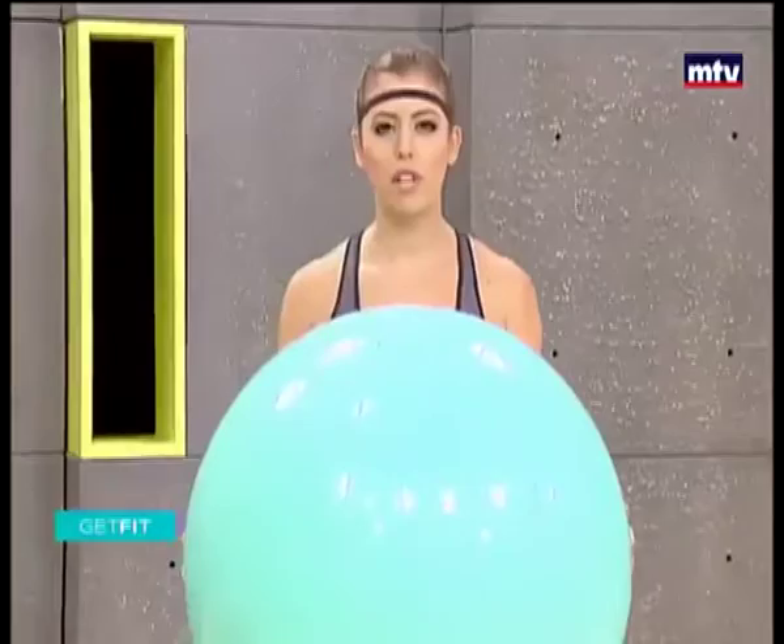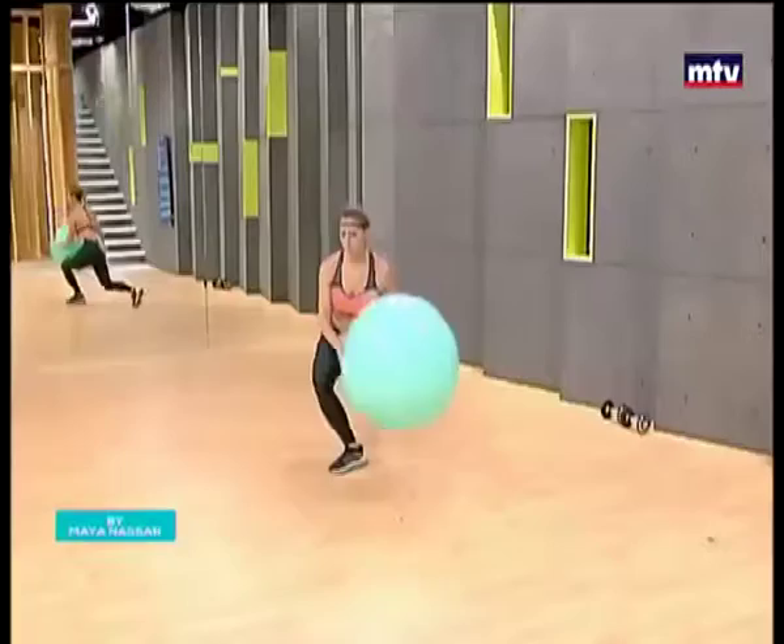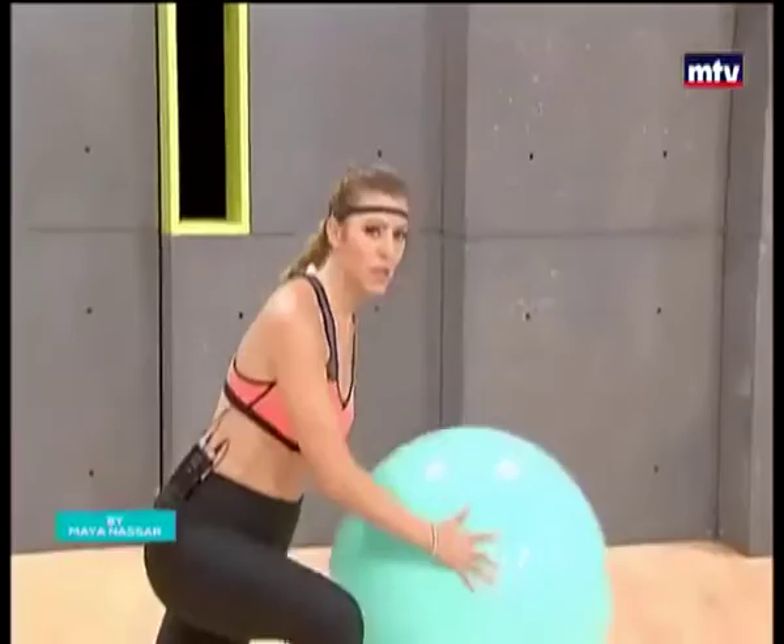So we're going to train our legs and our abs. All you're going to do is pick up the ball, stand in place, and we're going to do a side reverse lunge with a twist. Step to the side, tap the floor, come back, lunge down to the other side, tap the floor, and repeat. Make sure you twist and tap the floor each time.